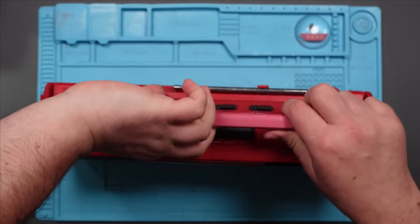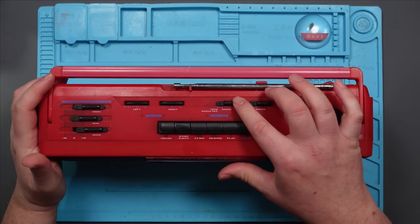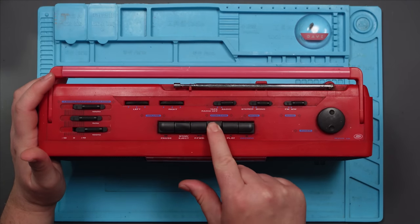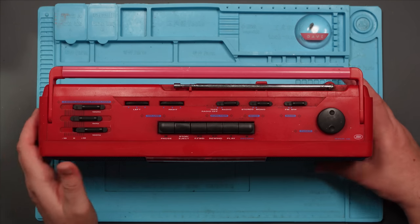Well, let's see what it's doing. Tape radio. Tape. It's doing absolutely nothing. There's a shock. Right, let's open it up.